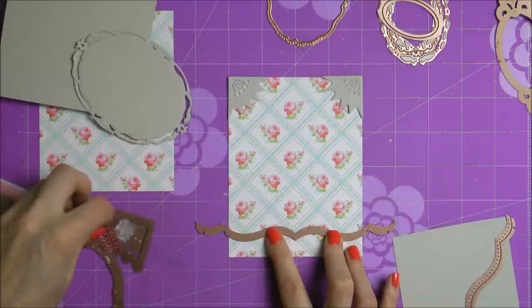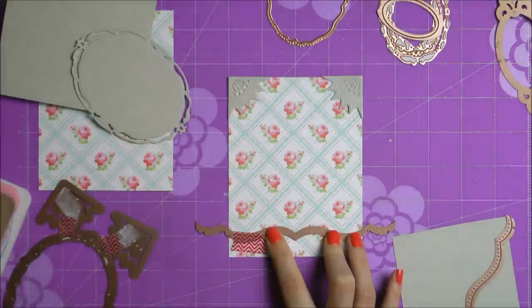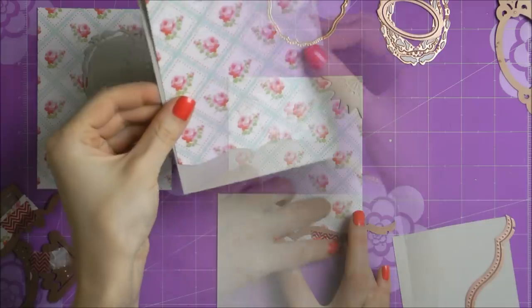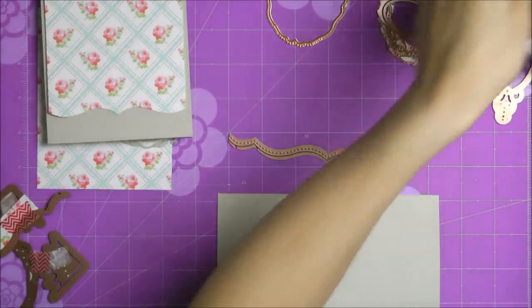Now I'm using one of the border dies from Spellbinders. This particular die not only cuts a fancy bracket border — I think it's called Bracket Borders 1 — but it also cuts some really nice small holes that you can use for stitching. I will show you that later on in my video.